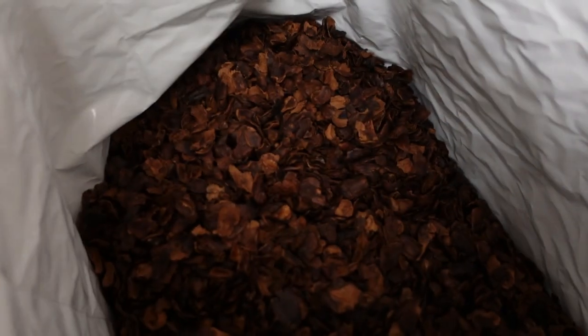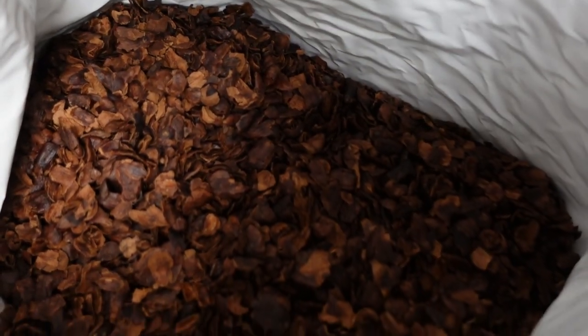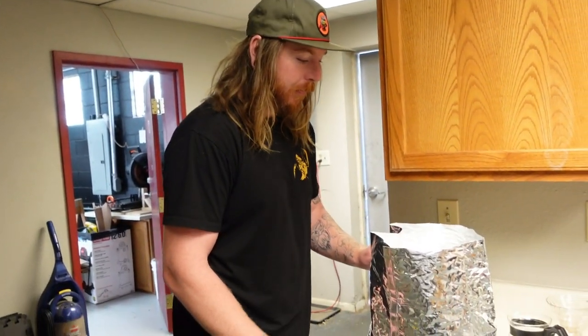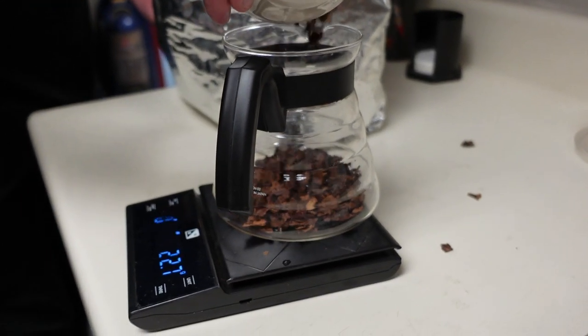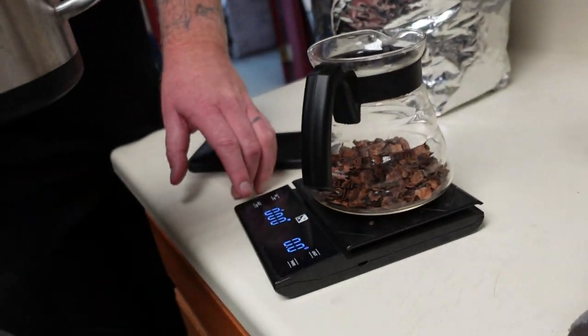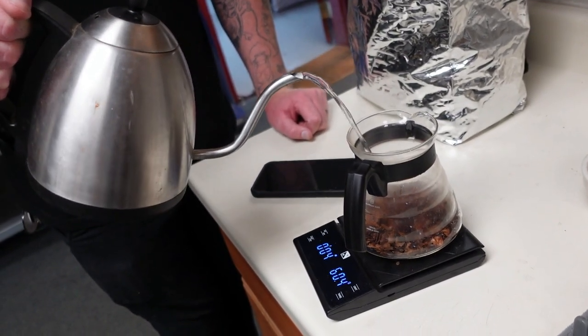So what is this stuff? It's called cascara. Coffee beans actually grow inside of cherries — not a lot of people know that. These are the cherries that are dried out. It smells so good, and the best part is it tastes way different than it actually smells — it's like a cherry, like cranberry, very sweet and tart. We always say this is the crossroads between coffee and tea: it has a little bit of caffeine but it's super rich in antioxidants and very sweet.